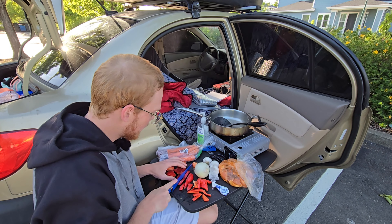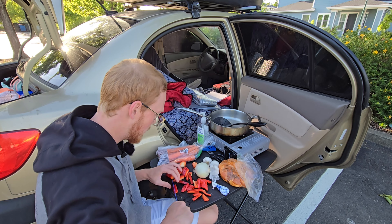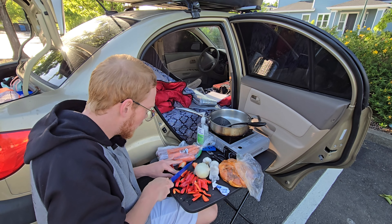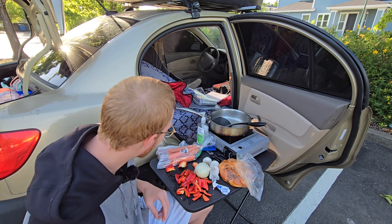I saw this thing that said cooking is like self love. If you're struggling with mental health, start cooking for yourself a little bit more often — it's a good way to show yourself some self love. I think cooking is one of the most rewarding tasks, especially out on the road. This is like my lifeline.